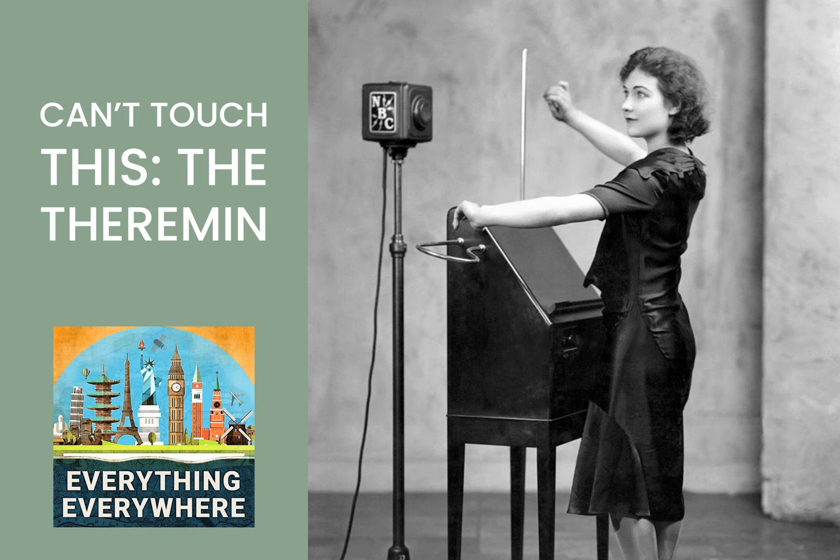I don't think it's an exaggeration to say that there is no other instrument that is even remotely like the Theremin. The Theremin is an electrical instrument, but it isn't like an electric guitar or a keyboard synthesizer, which were both invented later. The instrument consists of two antennas. One is vertical, and one is horizontal. One hand moves in and out from the vertical antenna to control pitch. The other hand moves up and down from the horizontal antenna to control volume.